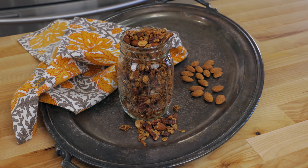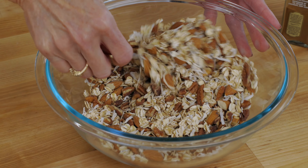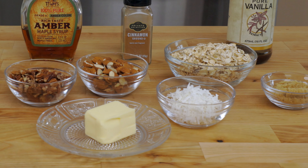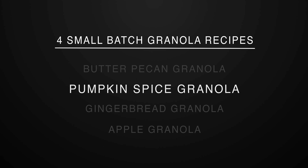This granola is so buttery. Think of this recipe as a basic granola recipe and change it up if you like — just keep the amounts of nuts and spices the same but swap out the nuts and spices to ones you love. The second small batch granola recipe is one that's great to enjoy during the fall months, but I actually make it year round.